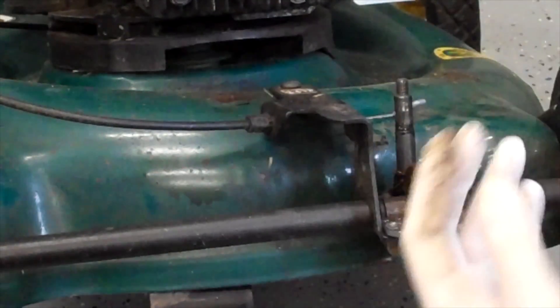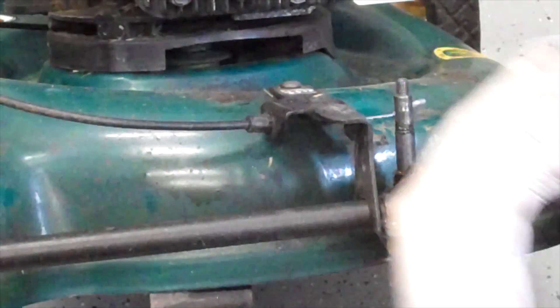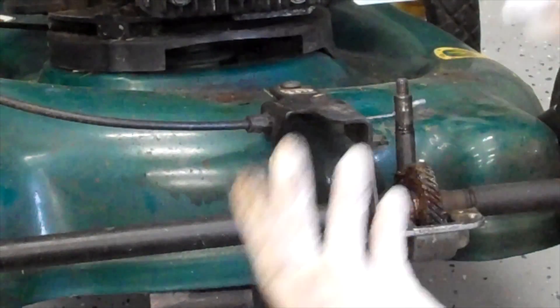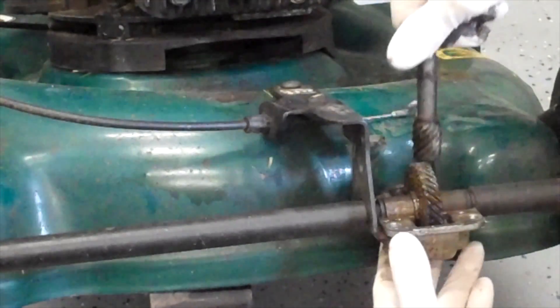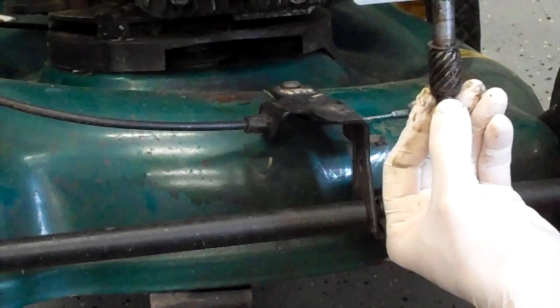The other thing is I had one person who said they just don't like any of this stuff anyway — it keeps breaking, they hate it, and they just want to use it like a regular lawnmower. Well, this is what you do. You take this piece out and just spin it. That's how it gets off the gears. Those are the gears I was referring to earlier.